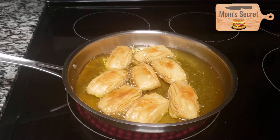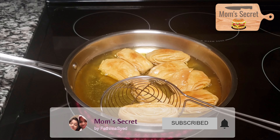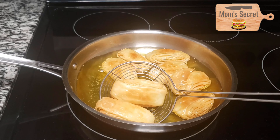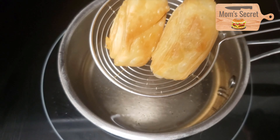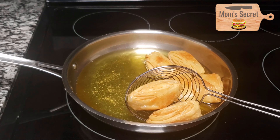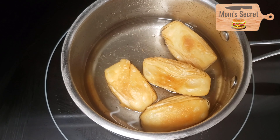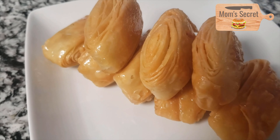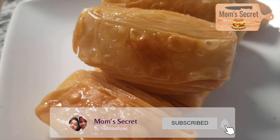We will get a golden brown color. Now we can see the layers. Let's add sugar syrup to the top. Add a little bit of sugar syrup and coat it well.